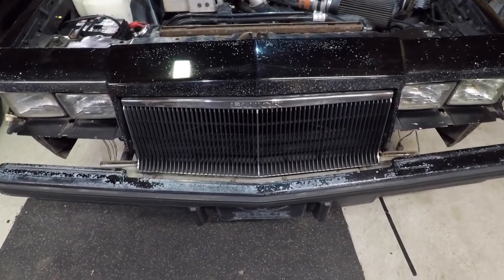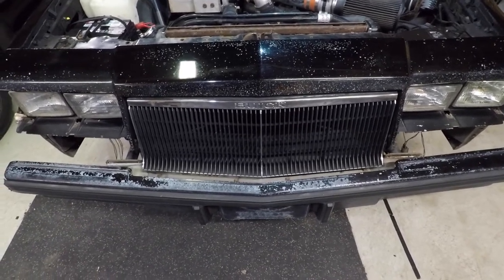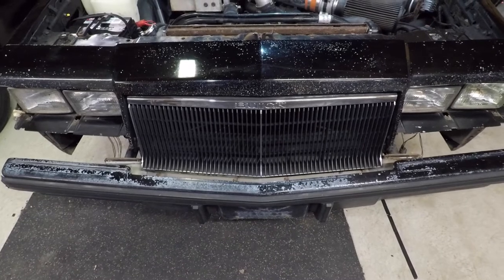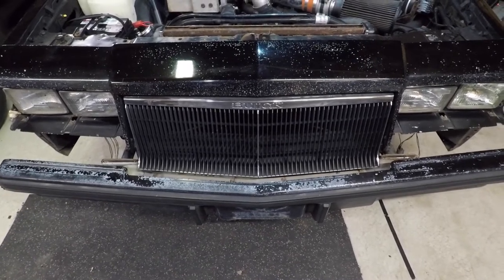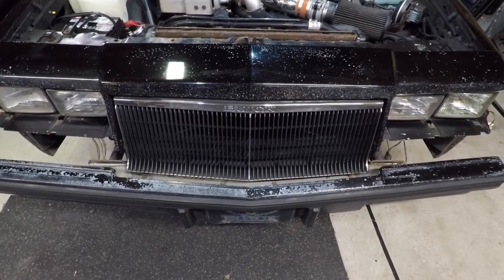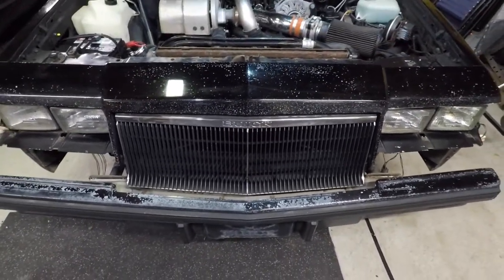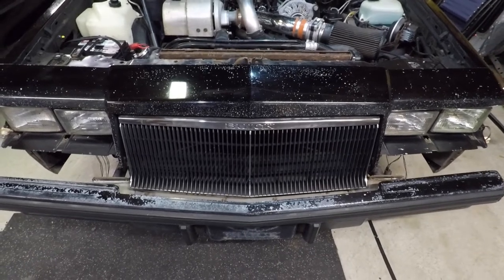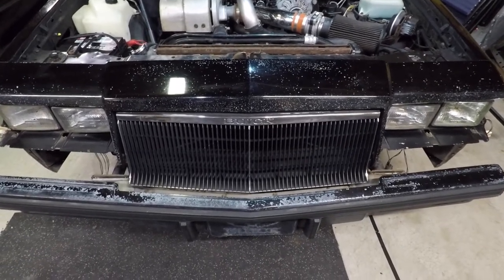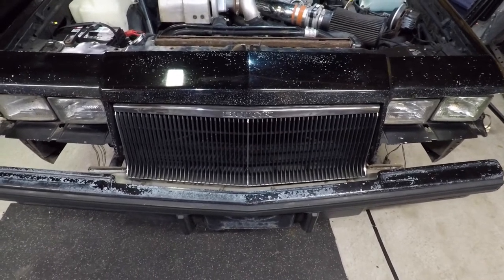Hey YouTube, welcome back to Eluda Racing. In this episode we're going to be pulling off this front bumper and this grille. If you have not watched any of my other videos and you're seeing this for the first time, you might want to check out my channel and look at the previous videos I've posted on this car to see how we got to this point.